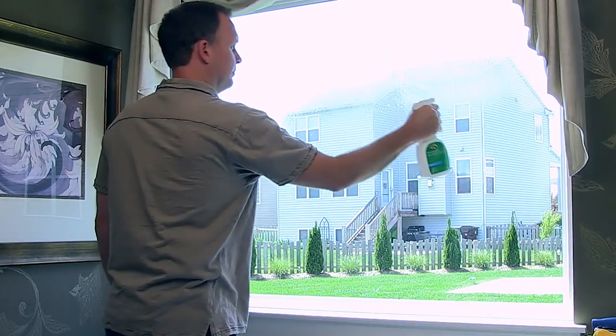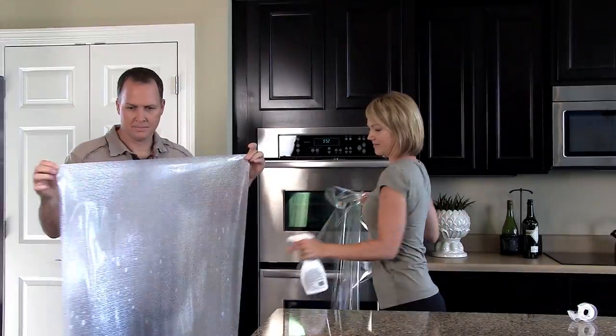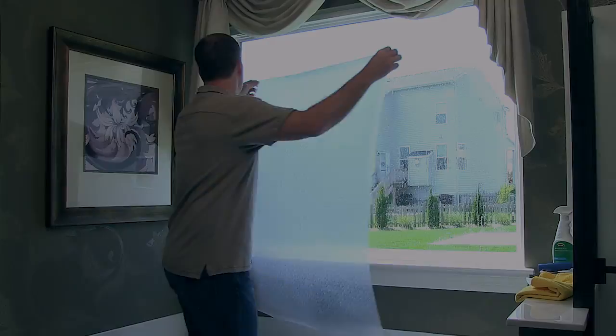Then spray the entire exposed surface of the film heavily. Go back to the window and coat the window surface with a uniform mist of application solution as well.